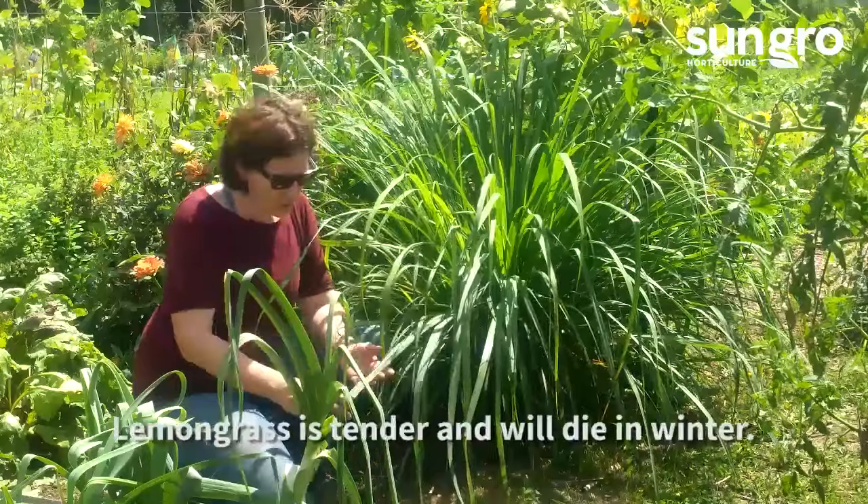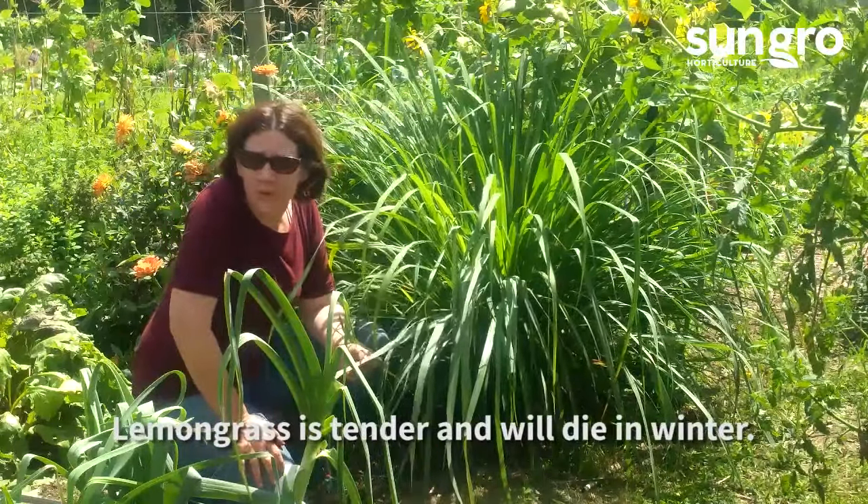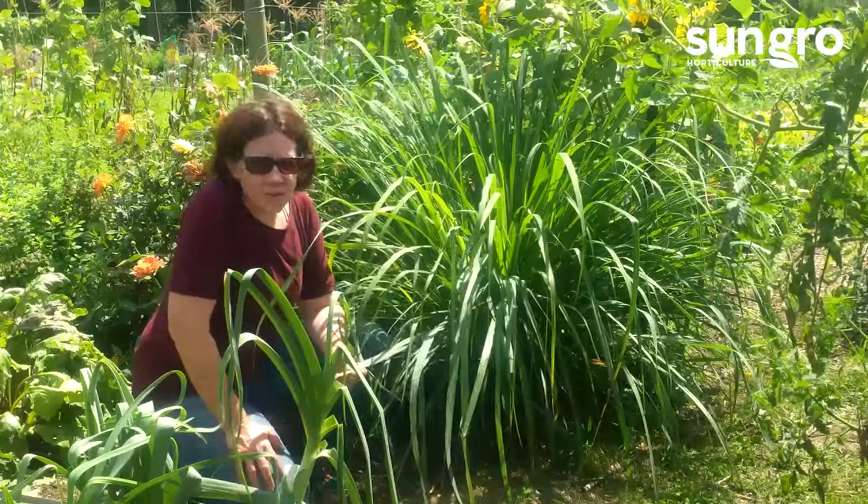It's not hardy, sadly, so at the end of the season this plant will die unless you dig it up and bring it indoors in a warm place. They're so easy to grow, I never do.